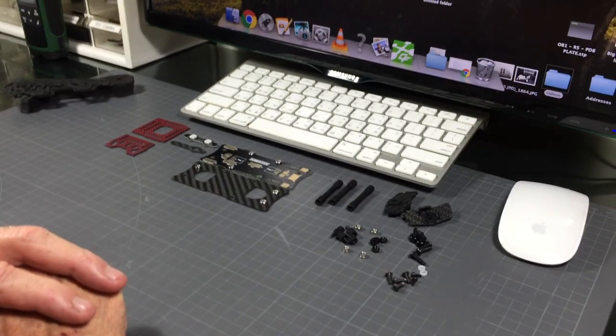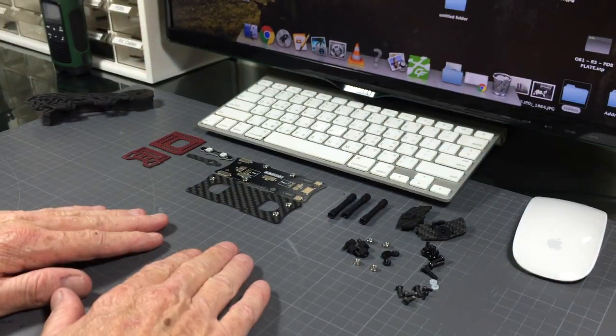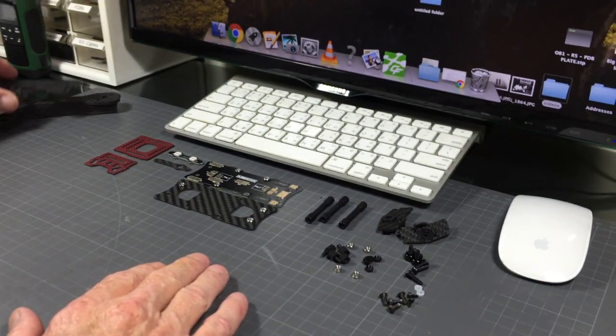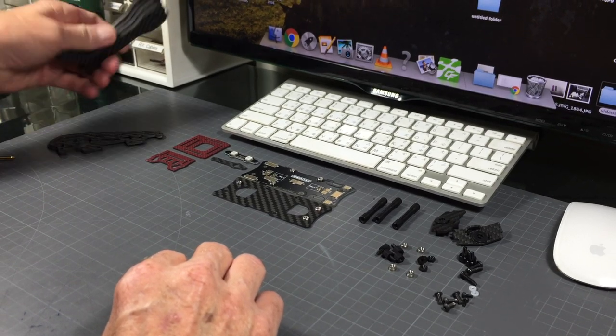Hi guys, Chris here with Armiton Quads, making a video for a new frame. It is the armadillo, in this case the armadillo five inch props.